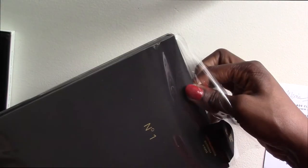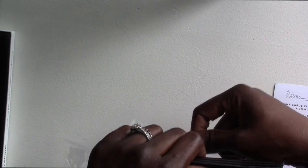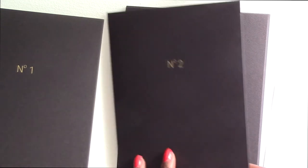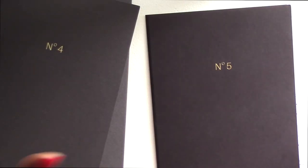Last but not least, we've got the pocket folders. I'm really excited about these because I saw them on their Instagram page as they were sharing sneak peeks, and I was just like, ooh, I can't wait to get my hands on those. I am not being very gentle with this because I know I'm keeping it so I don't care to be gentle. Oh, that is lovely — that is really nice. There's like space for your business card or whatever.